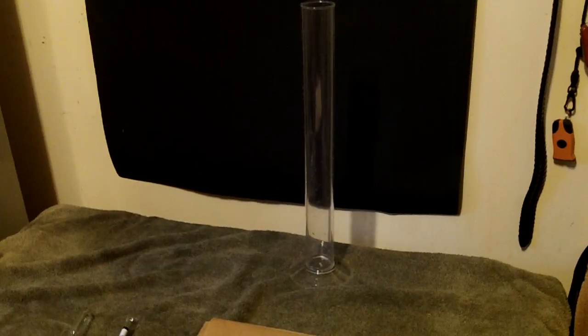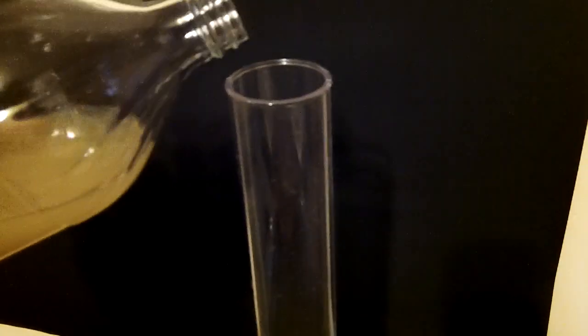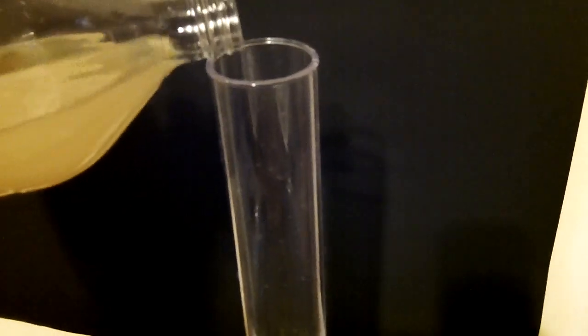Hey guys, I'm getting ready to check the specific gravity of my wine. I went ahead and put that piece of black poster board in the background — hopefully this will show up better for you. We just need to add our wine to the hydrometer cup.